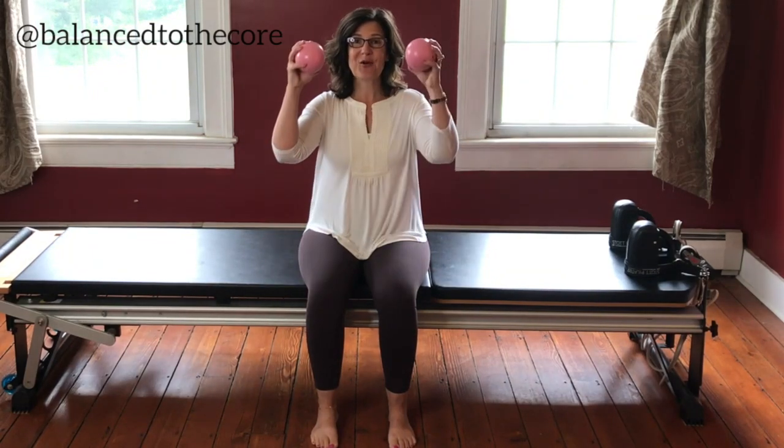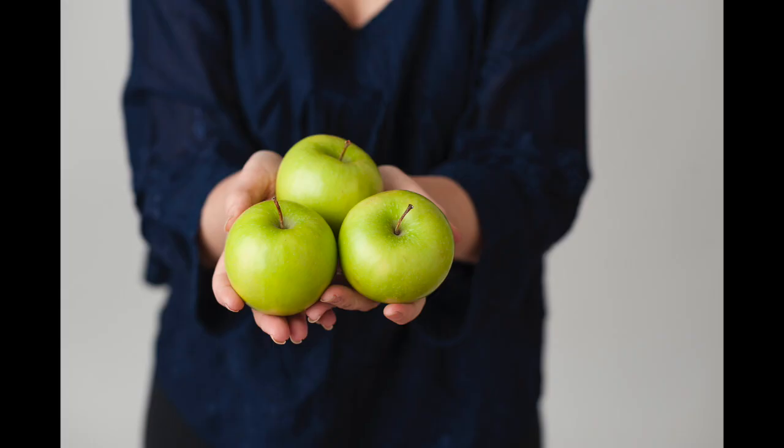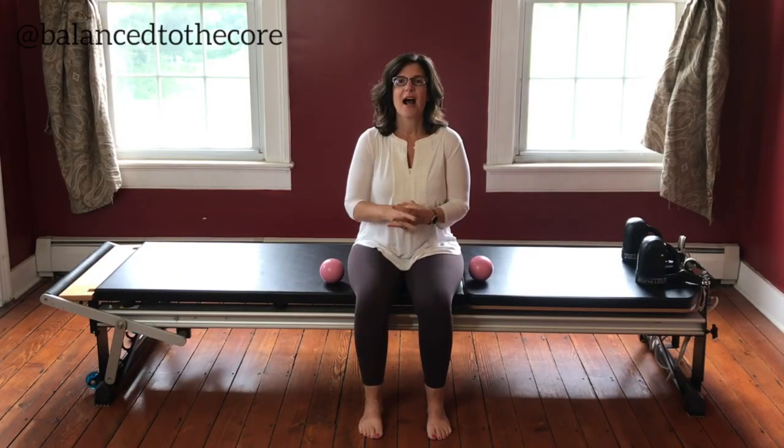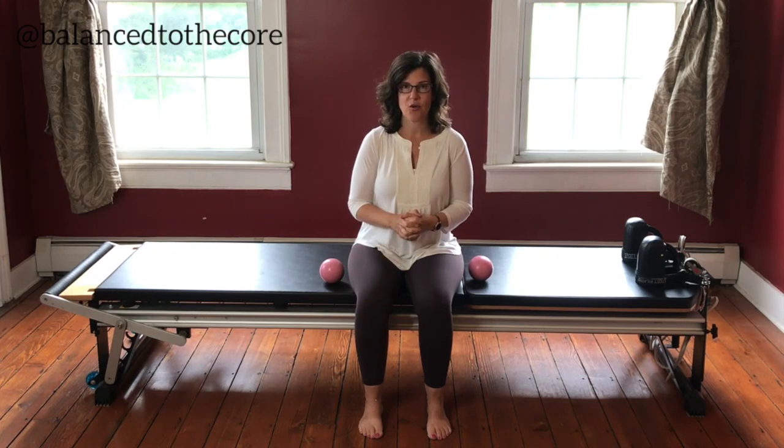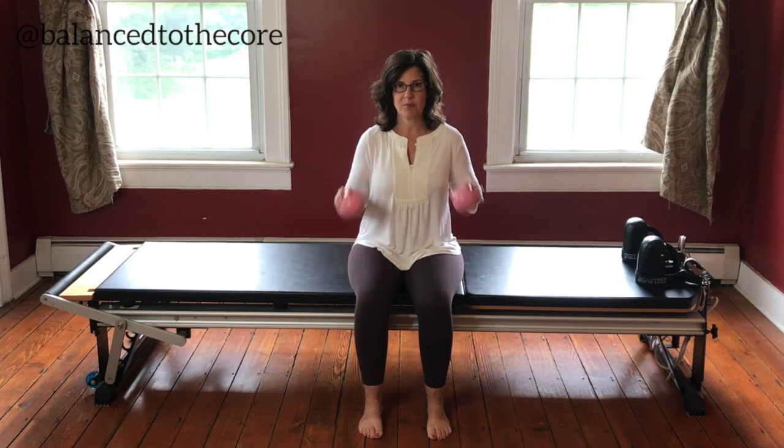Today we're going to work the upper body using toning balls. Hi, my name is Gretchen, founder of Balance to the Floor. Today we're going to work the upper body, so especially the arms, while using toning balls.